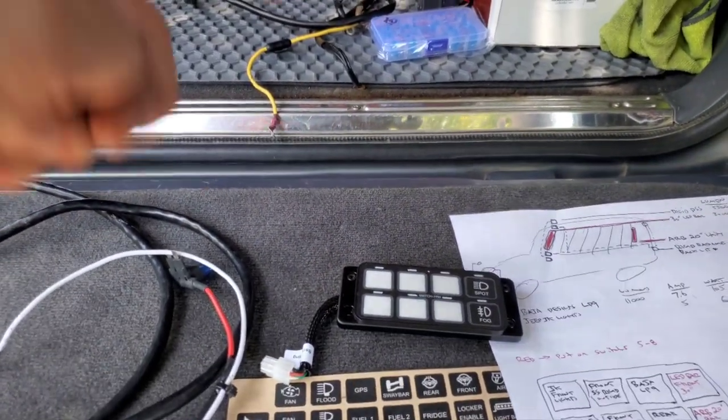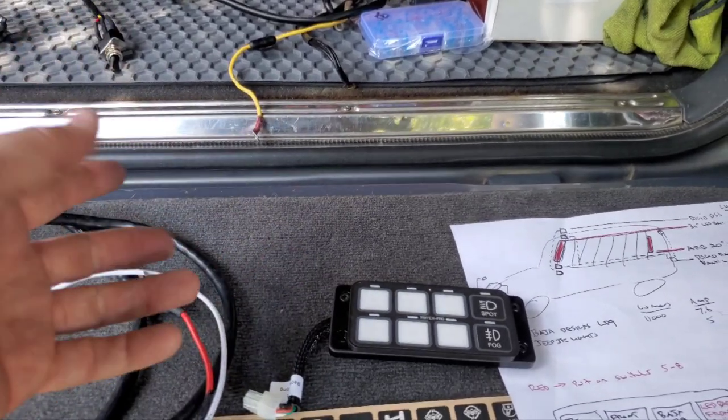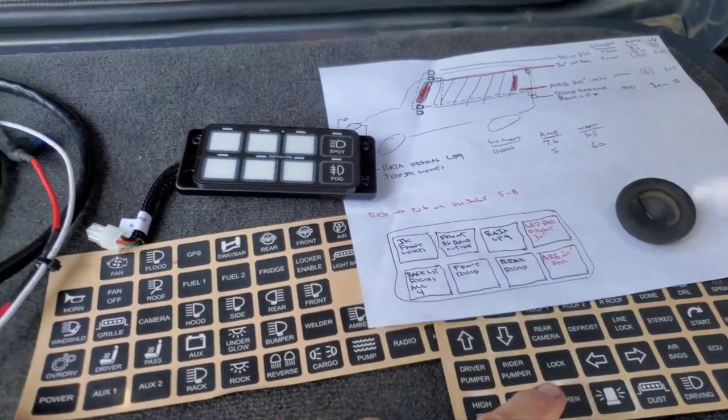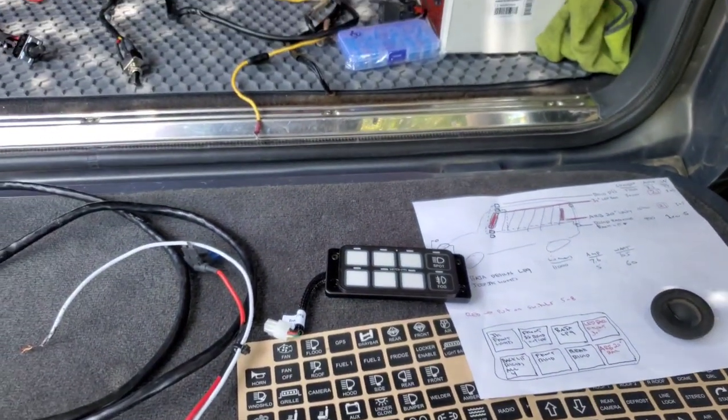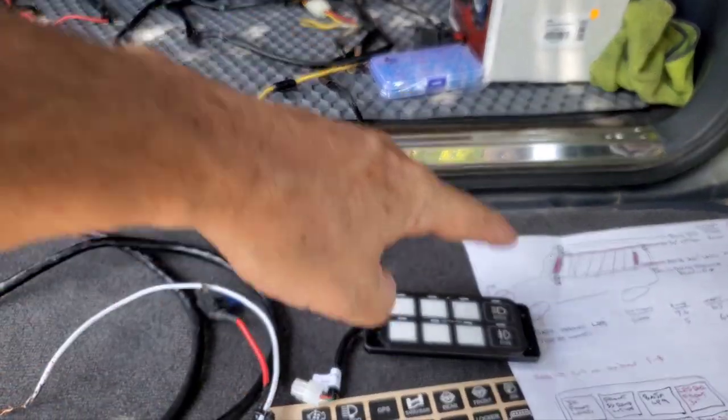I took this unit out of an existing vehicle I bought that only had two lights. I had all these outputs available, and I want to add it to my truck which has about eight sets of lights — one, two, three, four, five, six, seven, eight. Perfect, that's going to be perfect for me.